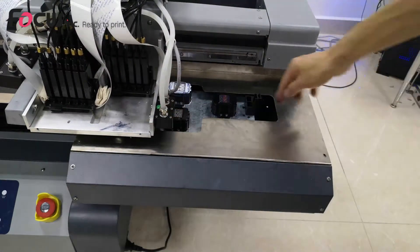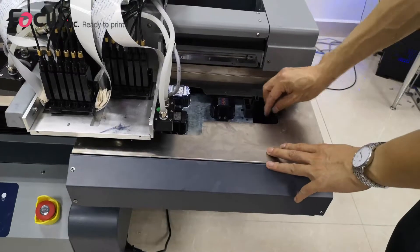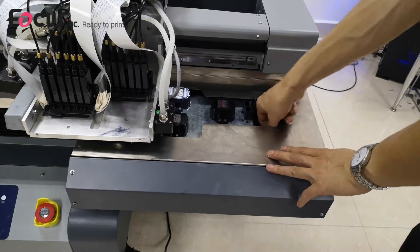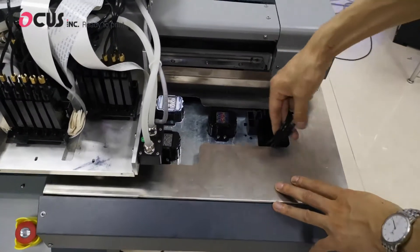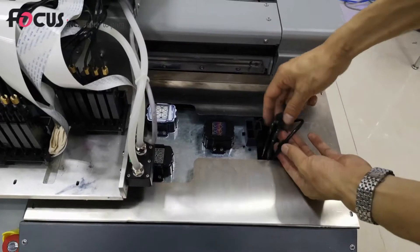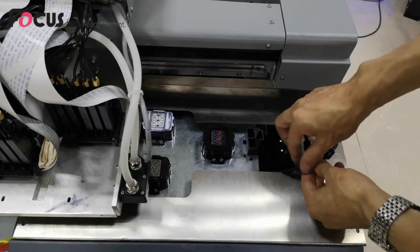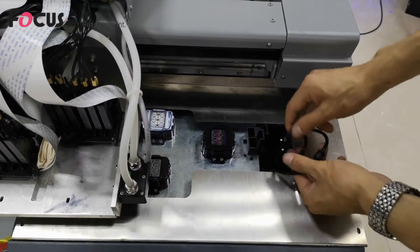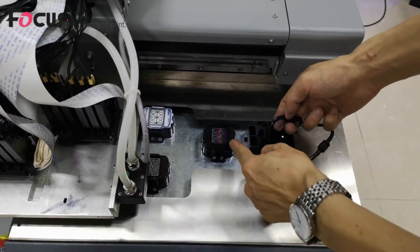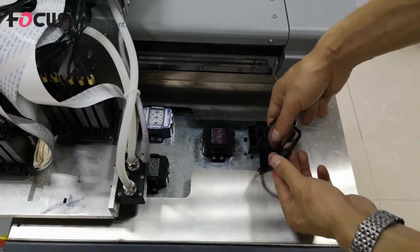We can find that there are three ink tubes with a connection switch for each cap station. The short one is for color, this one is for white, and this one is for varnish.